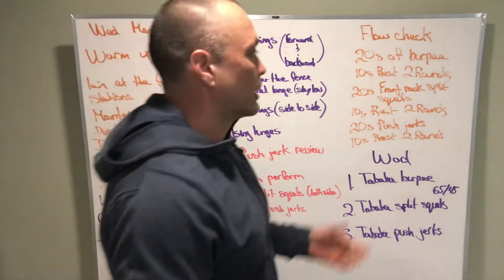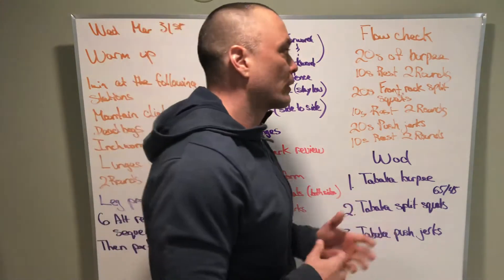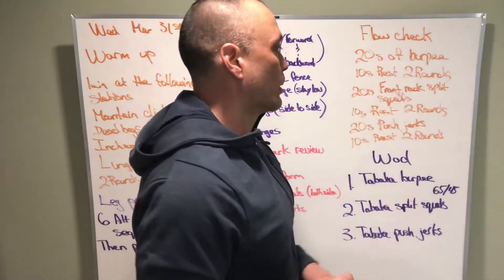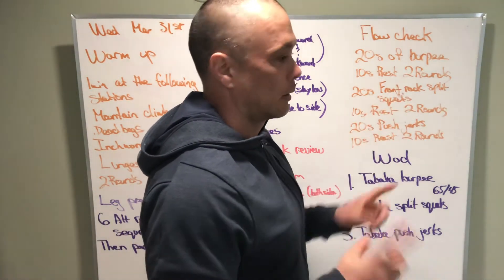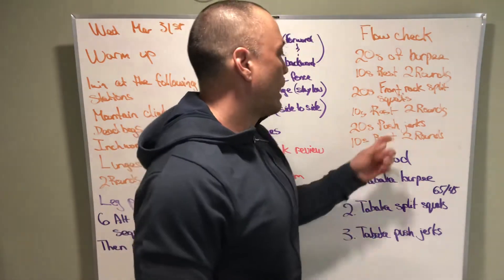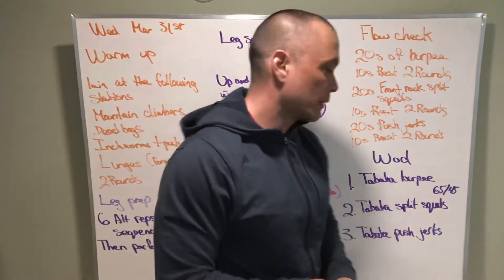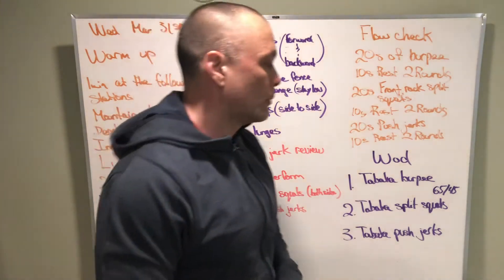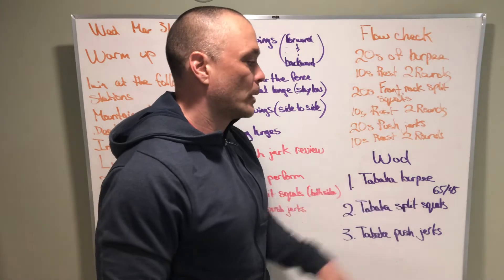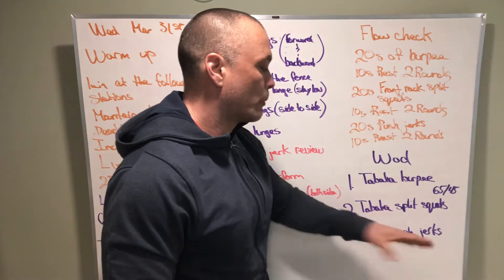After that, we're going to do a little bit of a flow check to get the flow of the workout going. That's 20 seconds of work, 10 seconds of rest for two rounds. First, burpees; then front rack split squats — one round on one leg, one round on the other leg; and then 20 seconds of push-jerks, 10 seconds of rest, two rounds of that. Then our workout is going to be: 3, 2, 1, go — Tabata burpees, then Tabata split squats, then Tabata push-jerks.